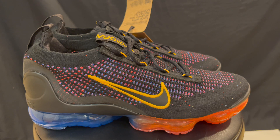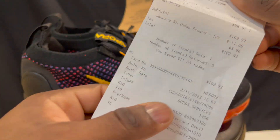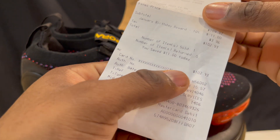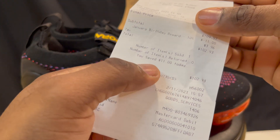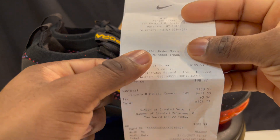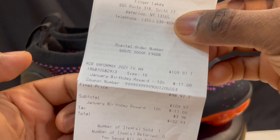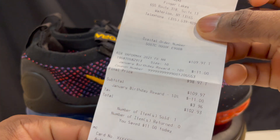These right here are a retail pair. Got these joints for $109 from the outlet. I'll grab this Nike tag right here — I actually ended up getting them for $102 because my birthday was recent. But y'all can see $109 right there on the tag. That's a steal.